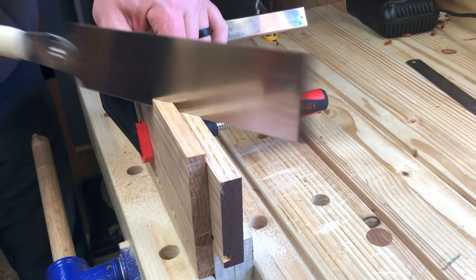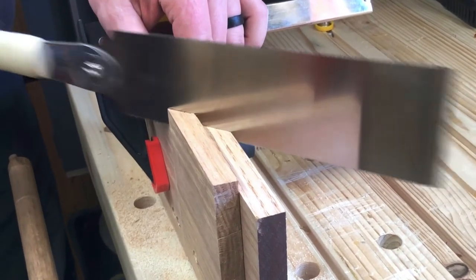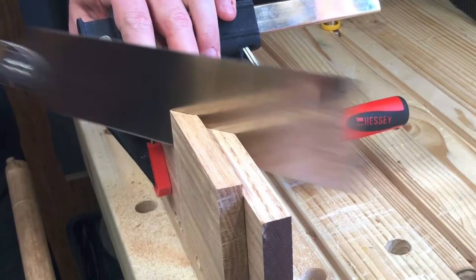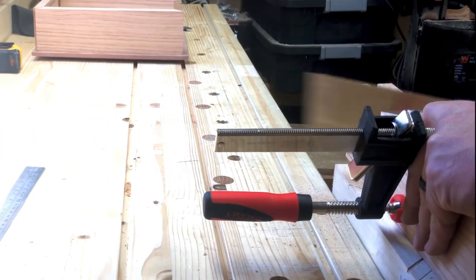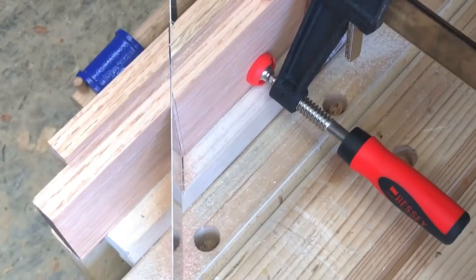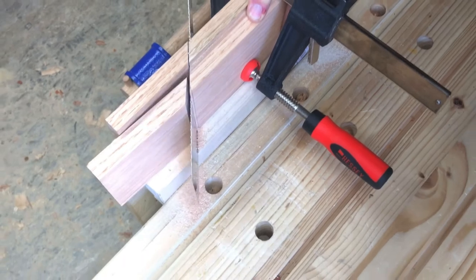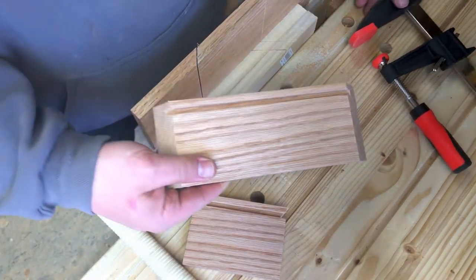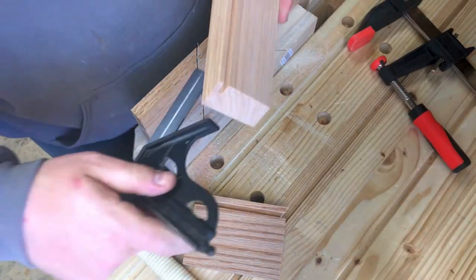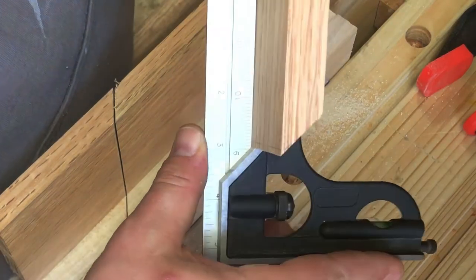Top is all glued up and drying. I moved on to cutting the sides again using the Japanese pull saw and the Paul Sellers poor man's miter station. Using a clamp to hold a larger piece really helps keep it stable so you don't wobble around and you get a finer cut. And like I said, every time I cut a 45 degree miter I always go over to the shooting board and just enhance it.